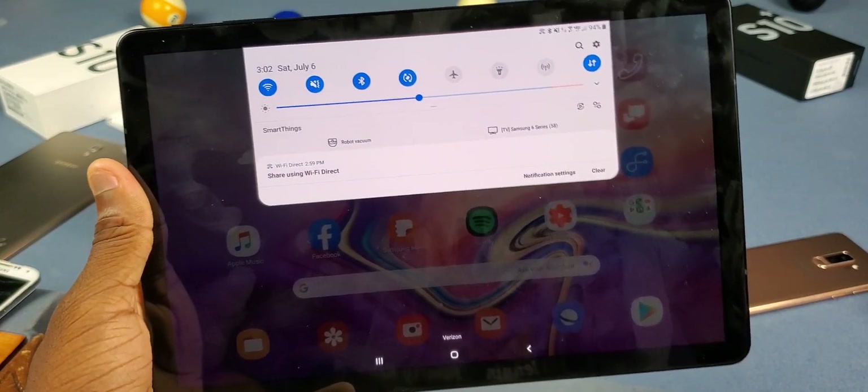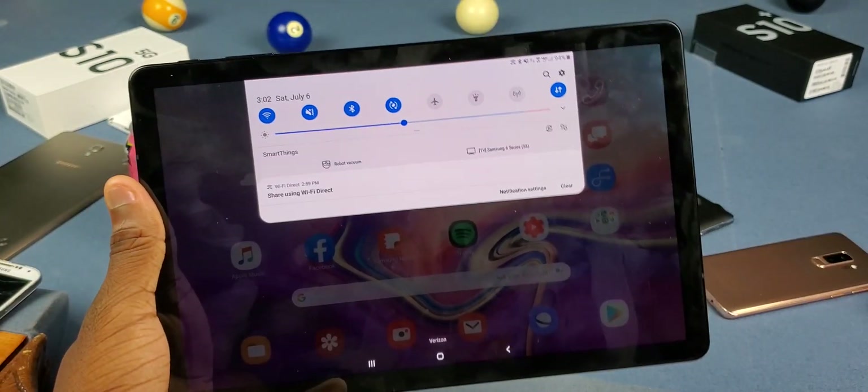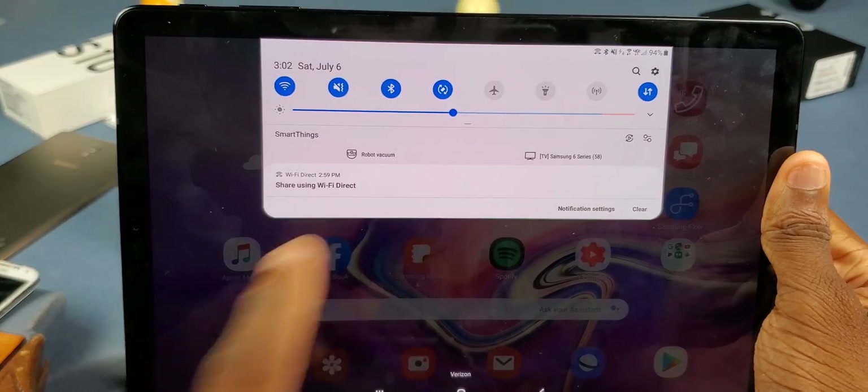Here are some things you should know. First, this actually uses Wi-Fi Direct, which is the fastest way to share files wirelessly. It doesn't use a Wi-Fi connection, but it creates a Wi-Fi connection between your devices, shares the files through there, and then turns it off eventually — so it won't drain your battery.